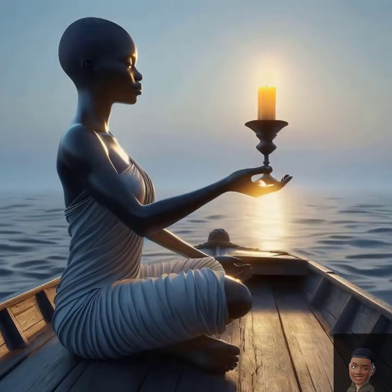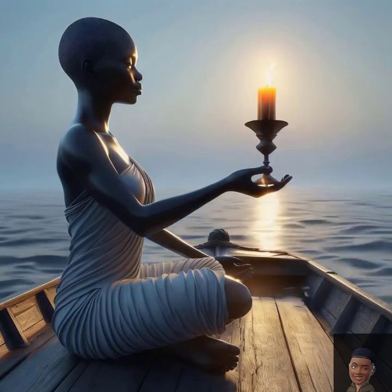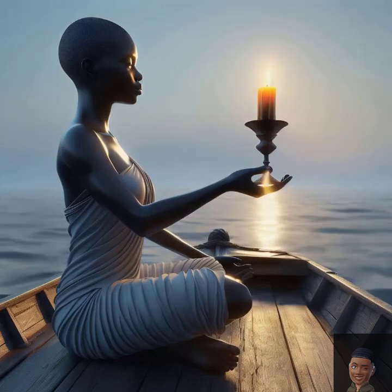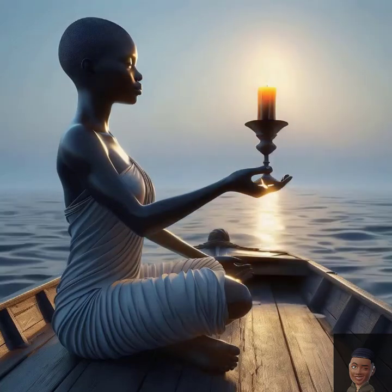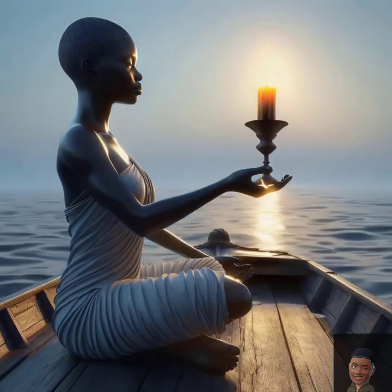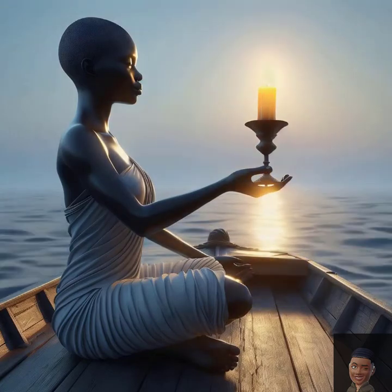I am grounded in the experience of calmness and stillness. Peace is within me and all around me. I embrace tranquility and let it fill my mind and soul. My mind is clear, my body is relaxed, my spirit is at peace. I am surrounded by an aura of calm and comfort. Every breath I take is a step towards deeper relaxation. I am anchored in a state of complete calm and harmony.